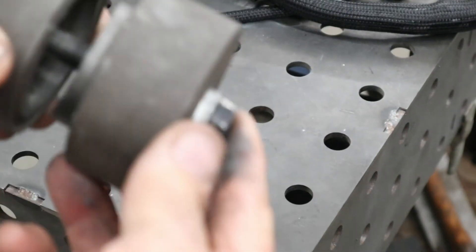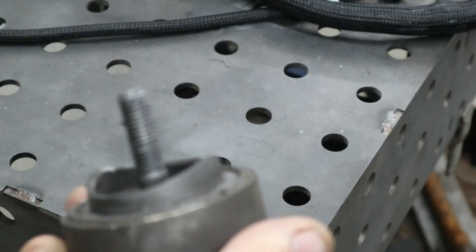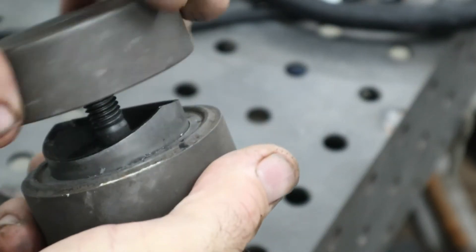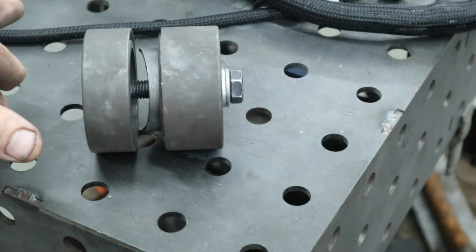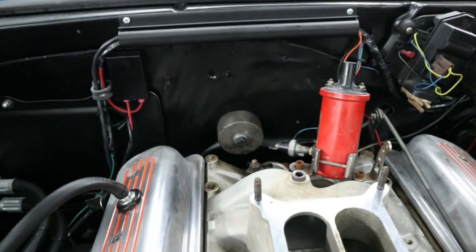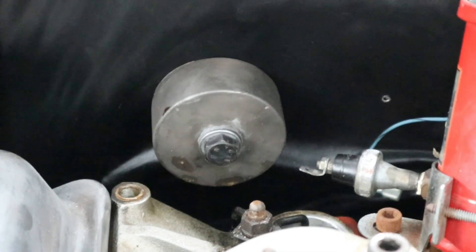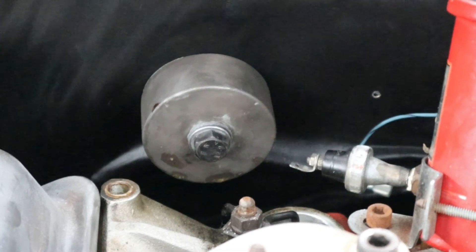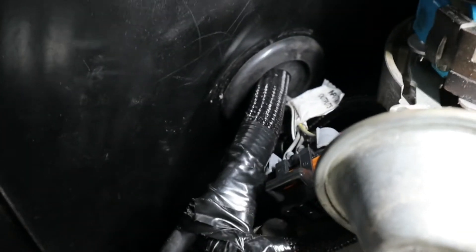This is the Eastwood hole punch tool. You drill a half-inch hole and it puts a collar in the wall — when it tightens up, it pops the metal through. Here's where we chose to put the hole through the firewall — a two-inch hole punch. That makes a perfect hole for the grommet. Run the harness through there and reinstall the grommet.